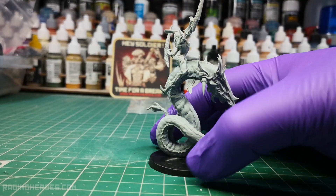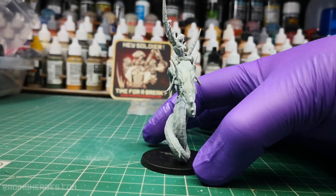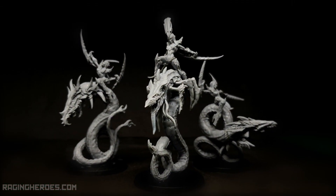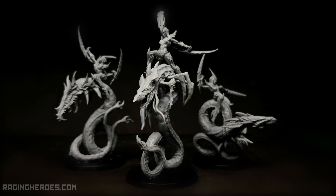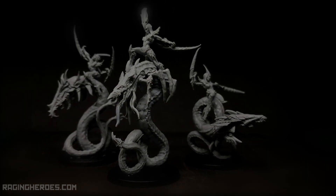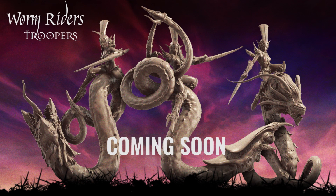And with this, the model is finished. Congratulations! You have assembled your worm riders command group. Don't miss the second part of this assembly guide for the worm riders, where we will assemble the troopers. See you soon!